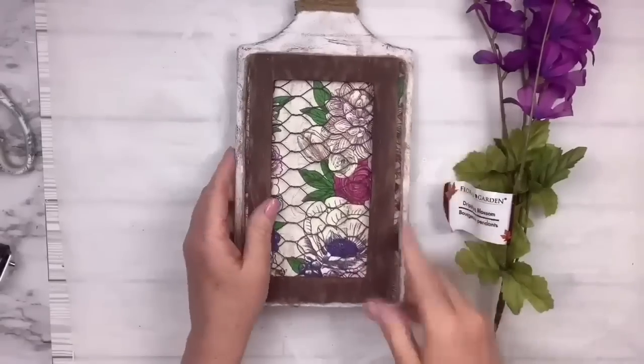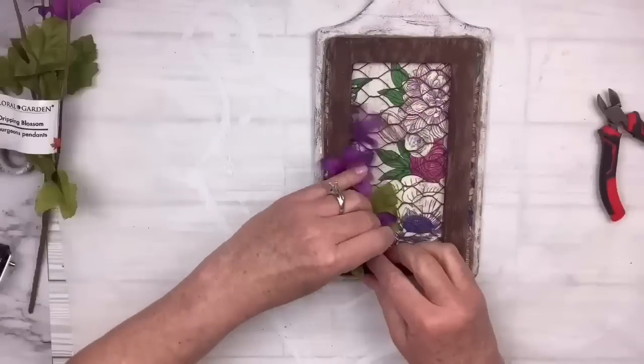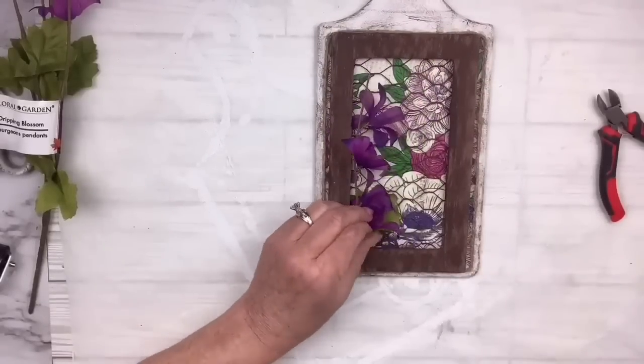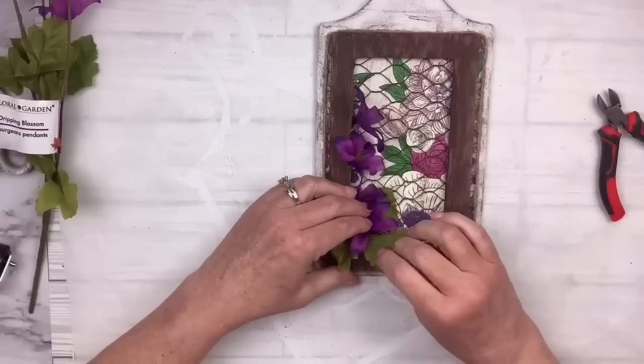I've got these really beautiful flowers from the Dollar Tree. I'm going to cut off just one little piece with the leaves and glue it right in there. I think this looks beautiful — I've already got it up in my kitchen, so you'll have to let me know what you think. I really like this one.